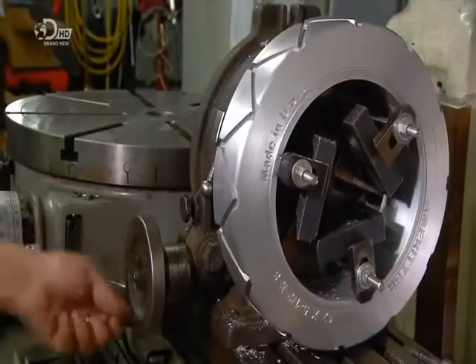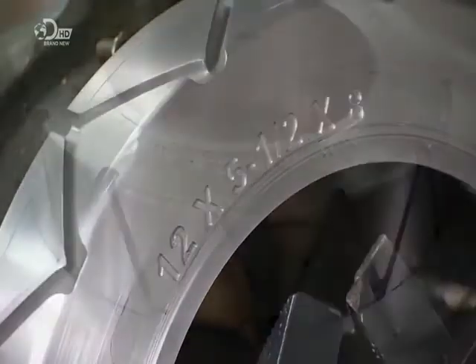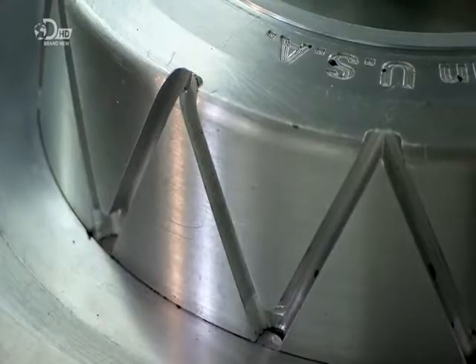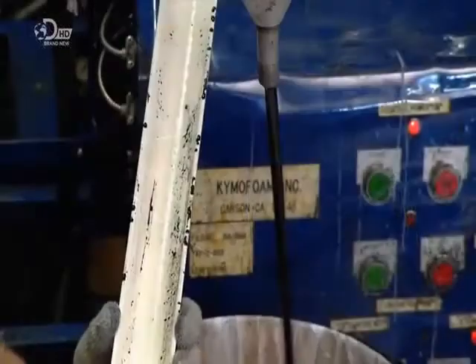The first step is to take an aluminium model of the tyre and make a production mould with it. This tyre is for a forklift. The mould will have two halves, each one lined with a tread ring to prevent the cast tyre from getting stuck in the cavity.